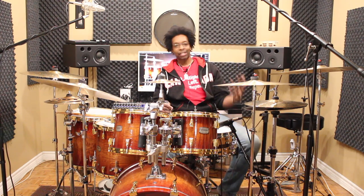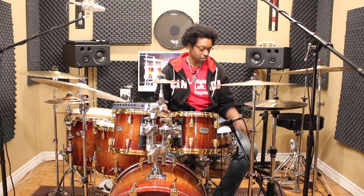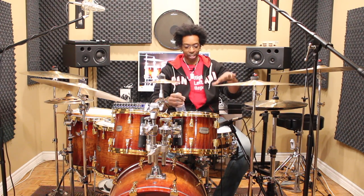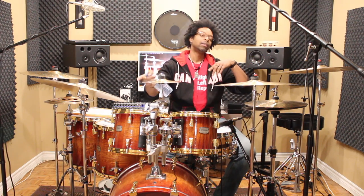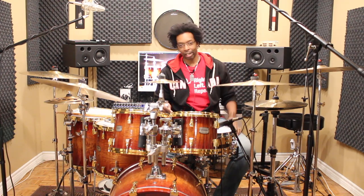Today we're gonna take a little break from all of the solo talk we've been doing. I want to talk to my beginner drummers — I feel like I've been neglecting you guys. We're gonna talk about your hi-hat stand: setting up your hats, adjusting the feel, and setting it up in relation to your snare. Let me move some stuff out of the way and we'll get going.